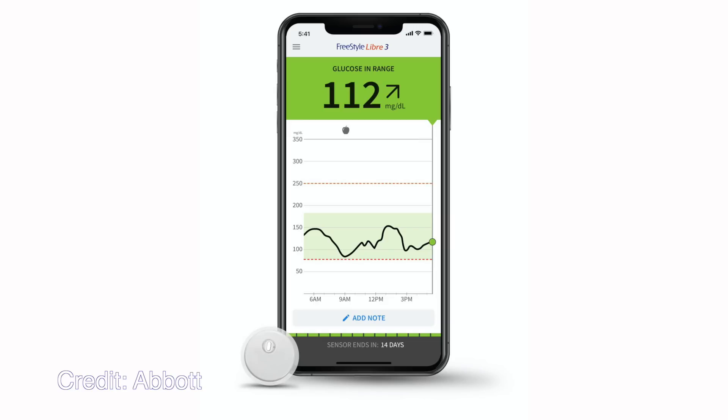Freestyle Libre 3 has the same 9.2% MARD in terms of accuracy — it's just as accurate as Freestyle Libre 2 or the 14-day system in the US. It does not have a physical reader or receiver; it just works with the brand new Freestyle Libre 3 app. The first generation had a reader and you could also use the LibreLink app; the second generation also had a reader, but the third generation gets rid of the reader altogether and works solely with the app.